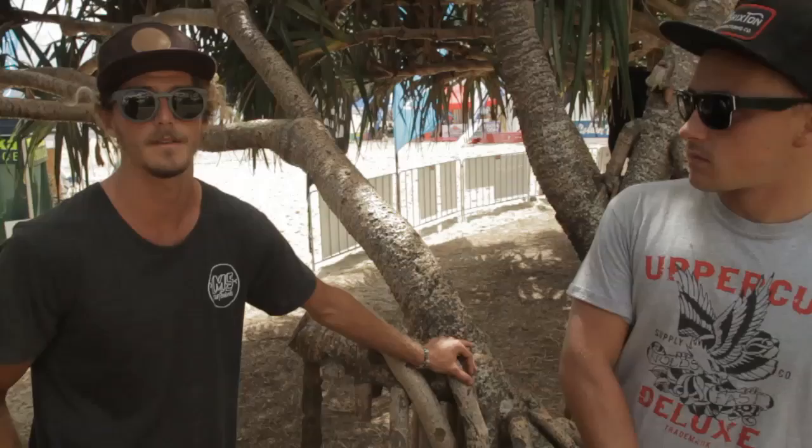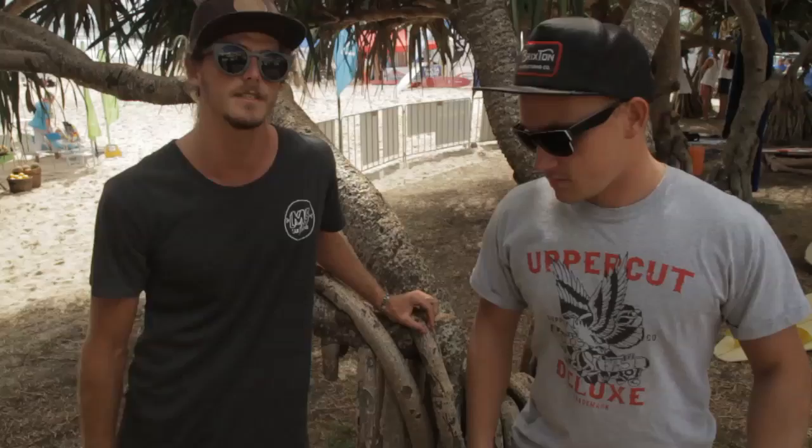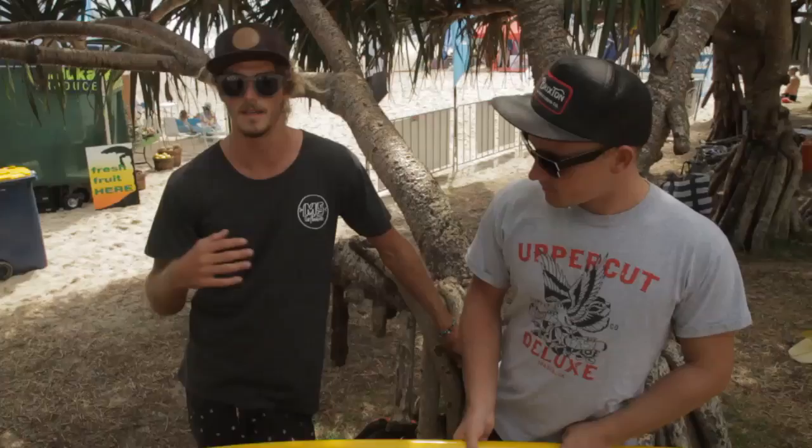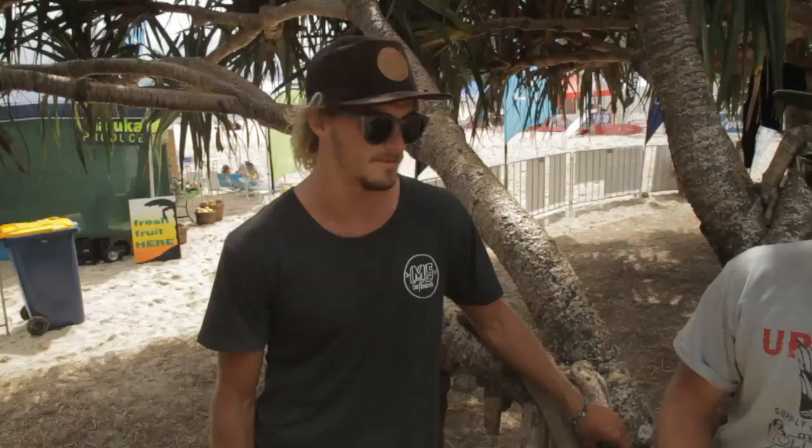A lot of the boards that I'm kind of going off are Hayden's boards — like Kevin Platt and Bob McTavish shaped boards. Hayden back in the day at Alex. One of my friends in Alex collects a lot of those boards and lets me spend a fair bit of time with them, doing a bit of research on how they work for me and others. I've got a little bit of a team together and we've been running rails like this. And a big teardrop nose just kind of holds in a little bit better on the nose.